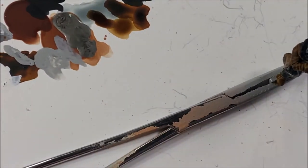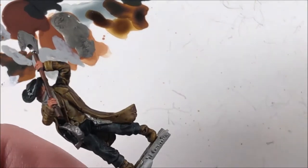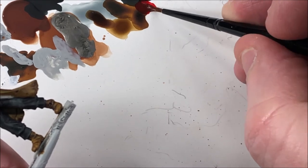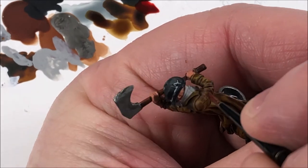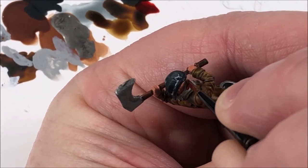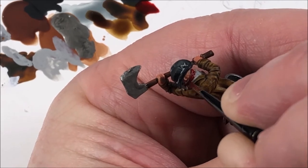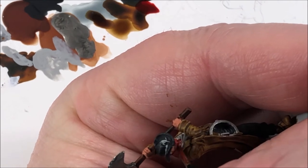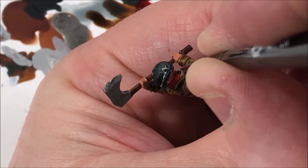Blood Angels Red for his kerchief. If you've watched any of my videos, I use Blood Angels Red a lot — it's a really good, nice deep red that shades itself extremely well. One coat and it's done; that's the beauty of the contrast paints. Just be very careful you don't get it on the skin you've already done or on the brown. Make sure you have a good tip on your brush, don't overload it, take your time, work it into those recesses, and the paint will do the magic for you.